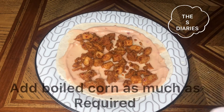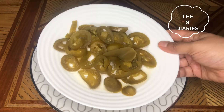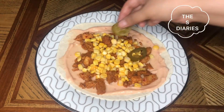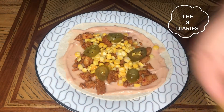After that, we will do the topping with corn. Add as much corn as you like on the top. The quantity of corn is also based on your taste — add as much corn as you like.